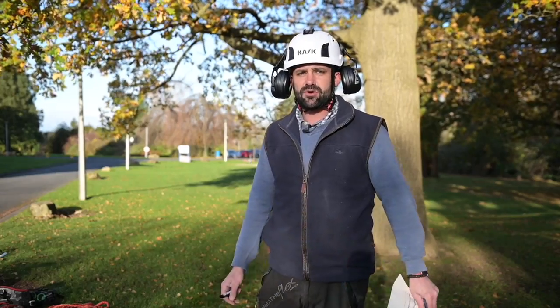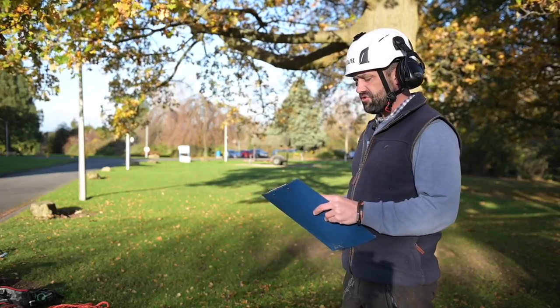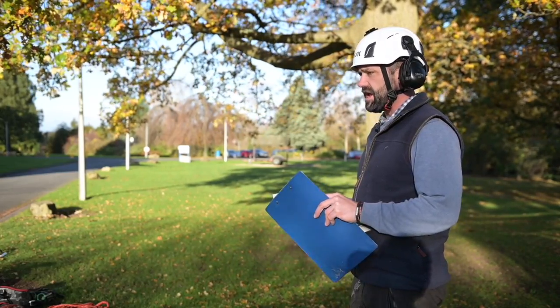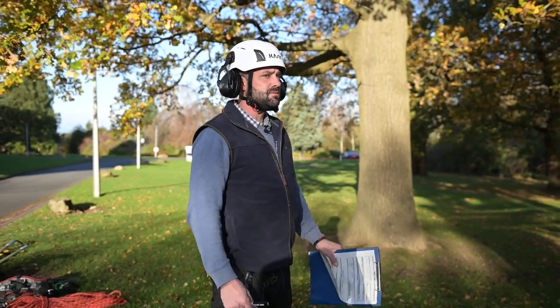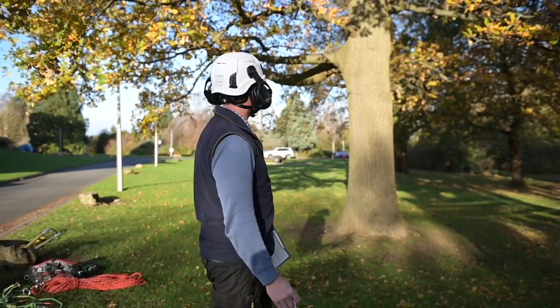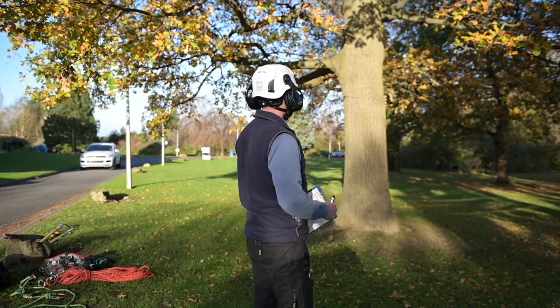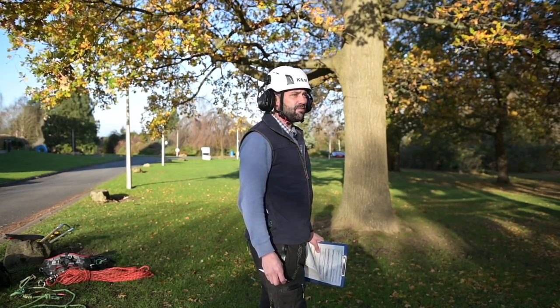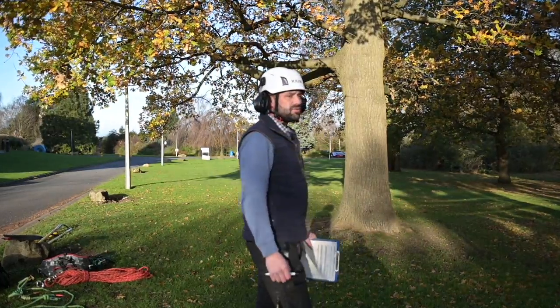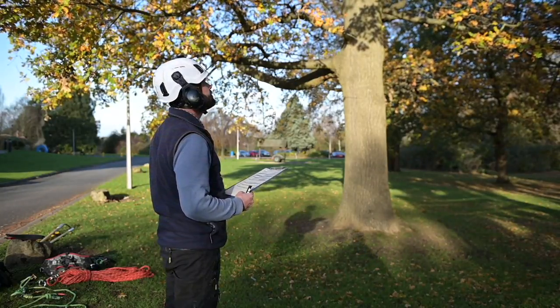The first thing we're going to do when approaching the tree and carrying out the spec of works is a risk assessment. We're going to go through any target areas, public footpaths, buildings, obstructions, power lines — any contributing factor that may present itself as a risk or hazard. We'll also look for potential dangers such as dead wood, fractured branches, signs of heave or movement, fruiting bodies that may indicate decay, and any wounds in the canopy.